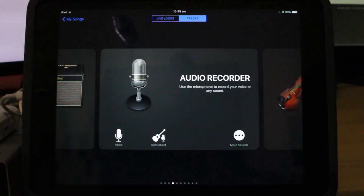The song is already written, and I'll be tracking and recording the entire song here, one track at a time. So let's get ourselves set up to record our very first track.